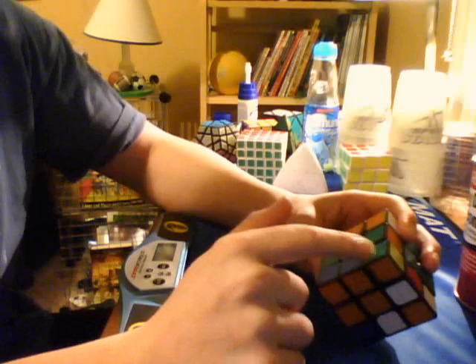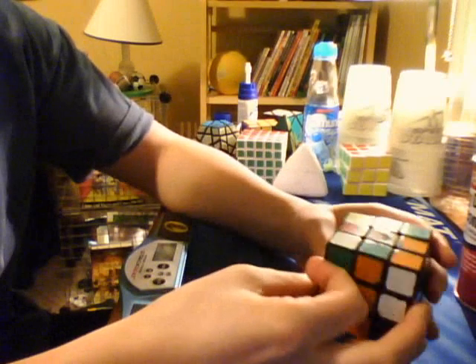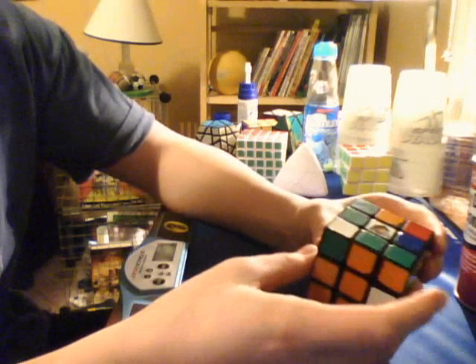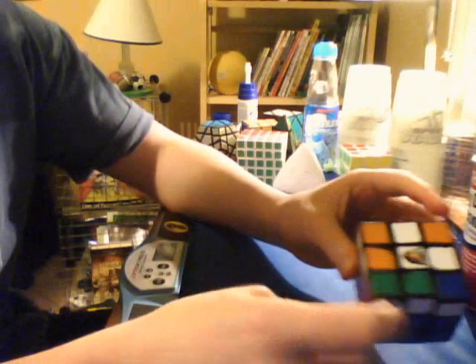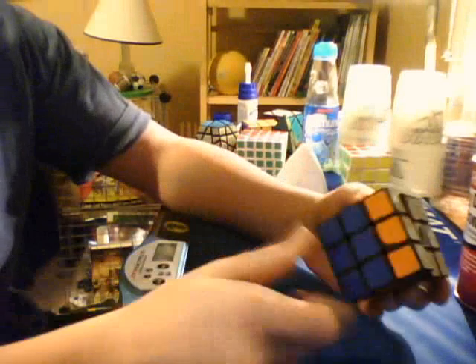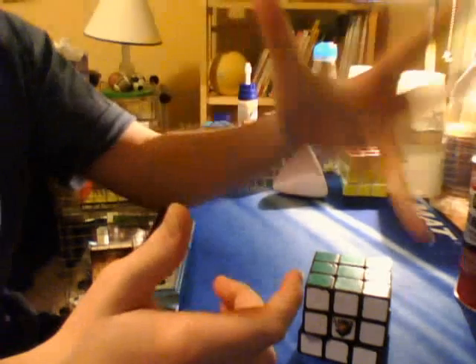And here are the two F2L pairs up here. So when you push that down, it separates them, and all you have to do is that. What I do is, at this point, I go like that and insert it like that. And then the OLL is this case, which is one of the cases I have in my good OLL video. PLL skip. That's how easy a scramble is. I've never encountered a scramble so easy. 4.43 seconds — that is absolutely insane.